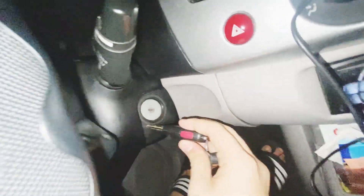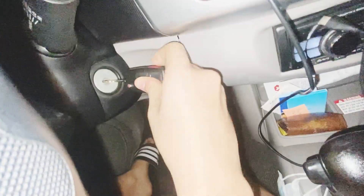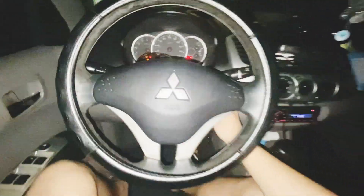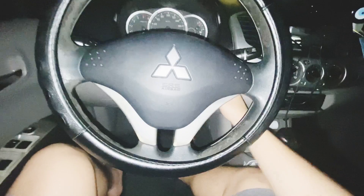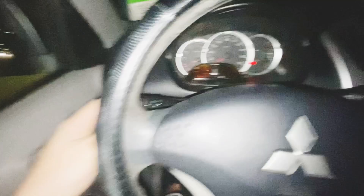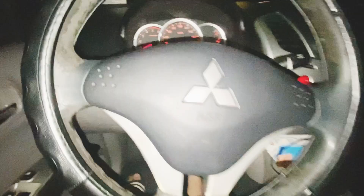Ayan, ang linis linis. Start, ayan — pasok yung susay. Start. Naka automatic transmission, handbrake check. Ayan, dating lights, beating tayo. Ayan.